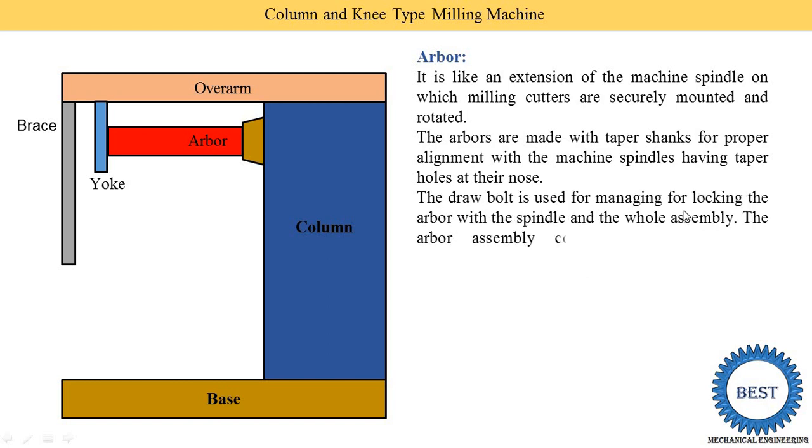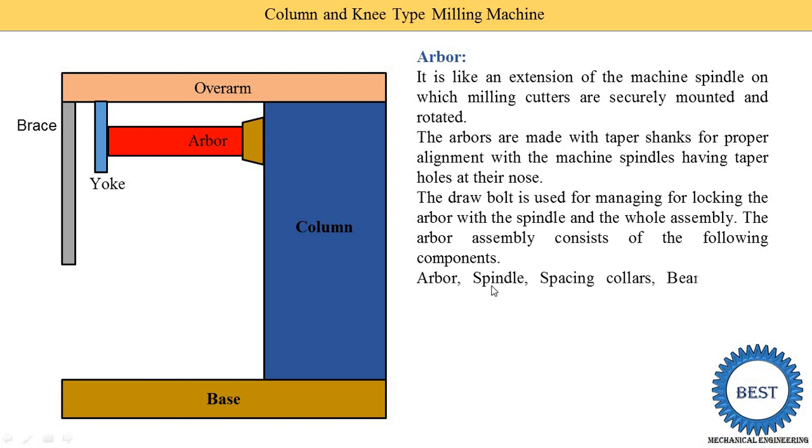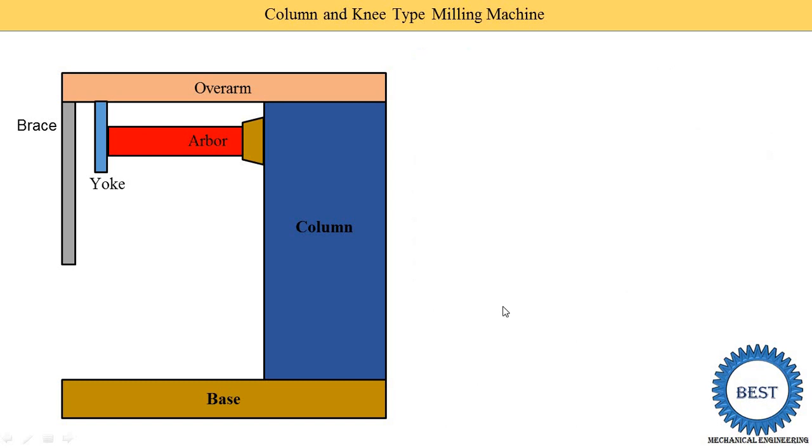A draw bolt is used for locking the arbor with the spindle. The arbor assembly consists of the following components: the arbor, spindle, different spacing collars for adjusting the locations of the milling cutters, bearing bush, cutter, draw bolt, lock nut, key block, and set screw. The milling cutter is mounted on the arbor and its location is not fixed — by removing or adding spacing collars, we can adjust the milling cutter to any position along the arbor.